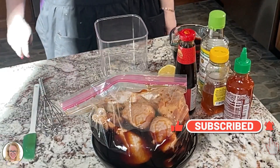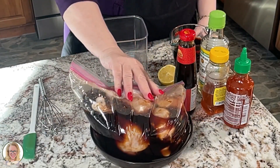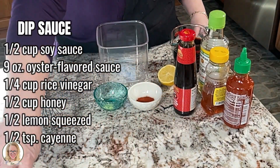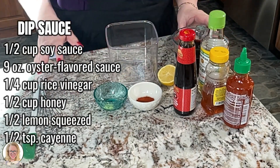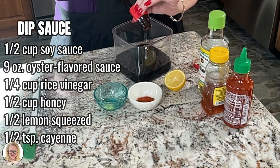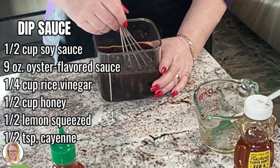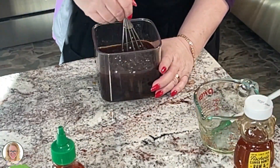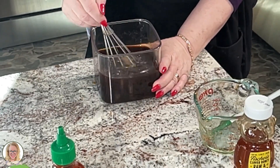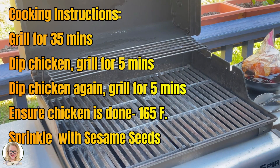Our chicken has been marinating for a couple of hours, so that's ready for the barbecue. Let's go ahead and mix up our barbecue sauce — stir this all up — and that's about it for that. Okay, here we are out at the grill.